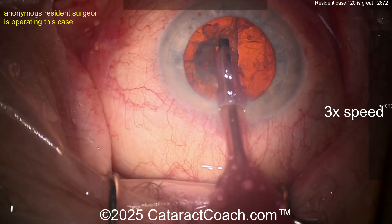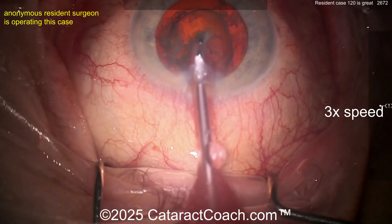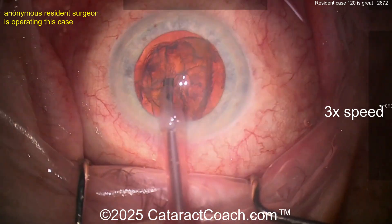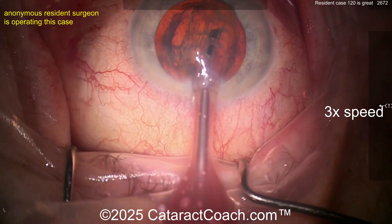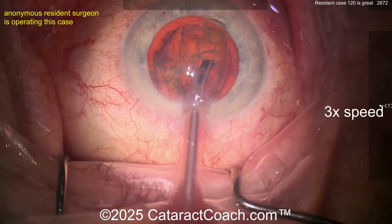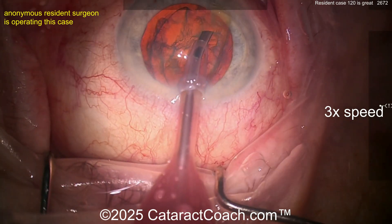Here comes the second quadrant — that looks great. Third and fourth quadrant getting rotated around — take these out nice and easy. Beautifully done. The video in real time was about 15, 16, 17 minutes, which is very good for about case 120. This is where you need to be.